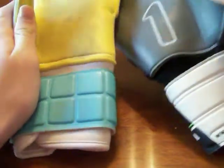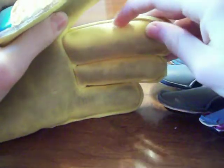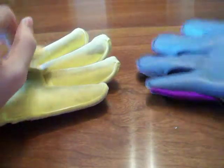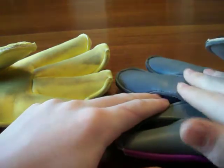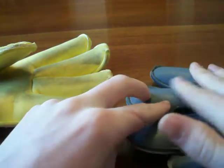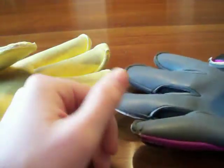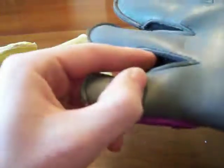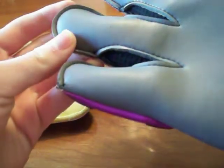Both these gloves feature a roll finger cut, which means the latex wraps all the way around to the backhand with no gussets to maximize latex to ball contact. The roll finger on the Renaut though, you do get a gusset, so you have a flat mid-finger area and then the top of your fingers are on a roll. It's a bit of a weird feel and cut, but it is a roll finger — just doesn't have the full finger wrapping all the way around to the backhand.